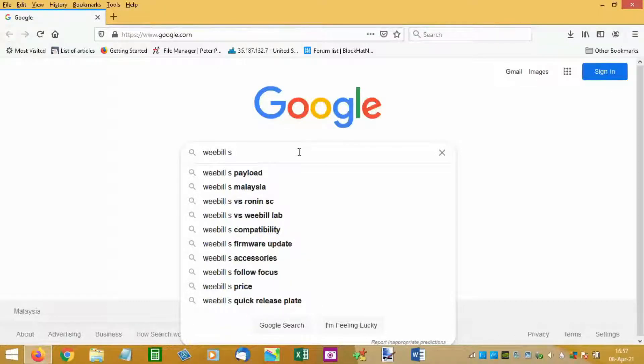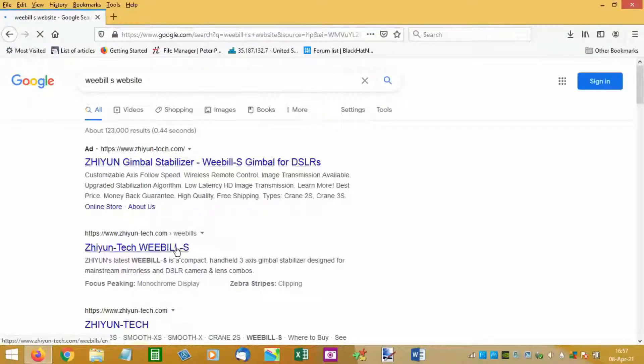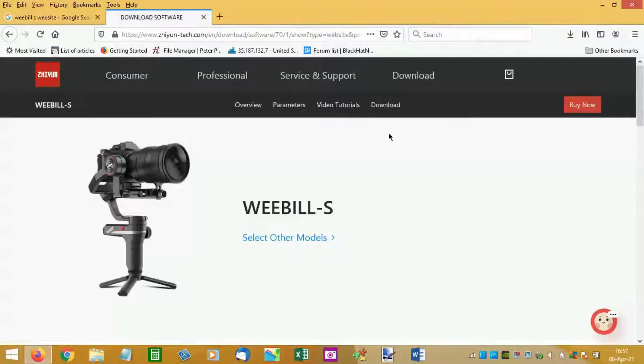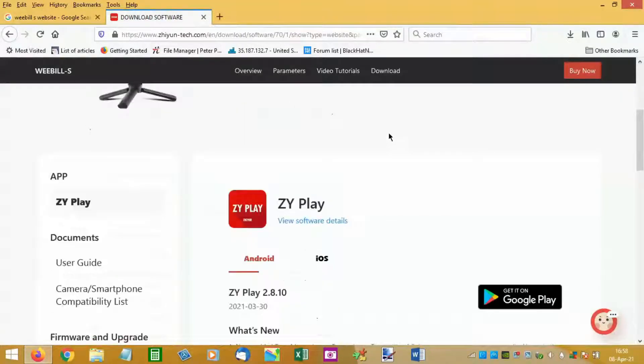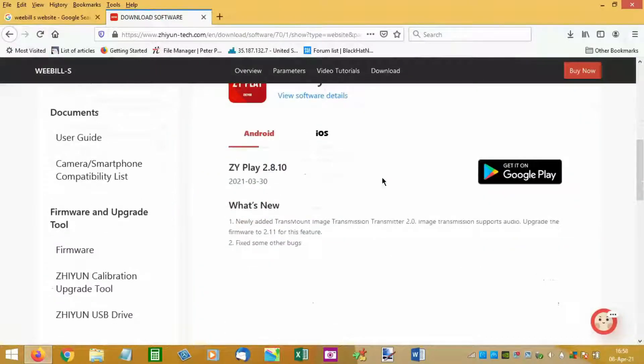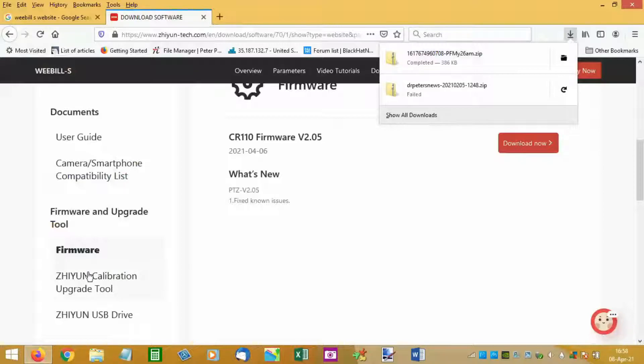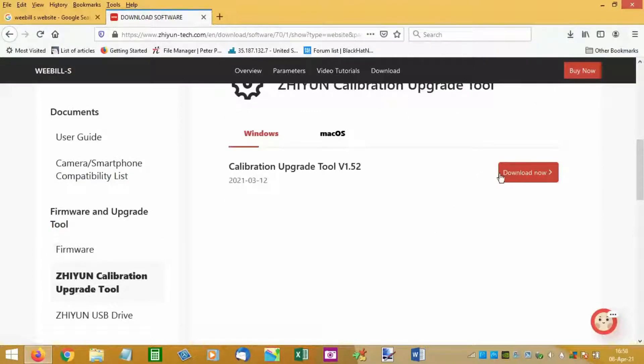Here I am searching for the Weebill S website. On Windows 8 it goes directly to the Weebill S page. On Windows 10 it allows you to select which gimbal you are planning to download the software for. So one by one we go through all the options — we download the firmware first, then the calibration tool and the USB driver.